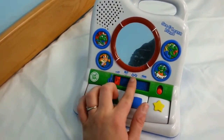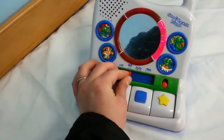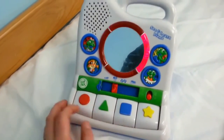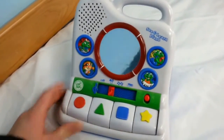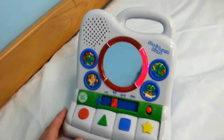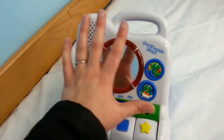You've got the three different modes: shapes, music, and then piano mode. Let's go ahead and turn it on. And then you have two volumes, low and high, and this is a mirror, so that's really, really neat.